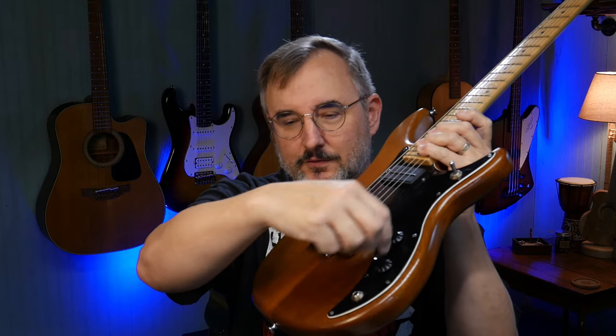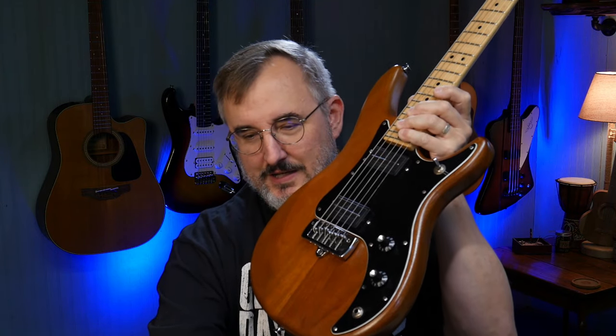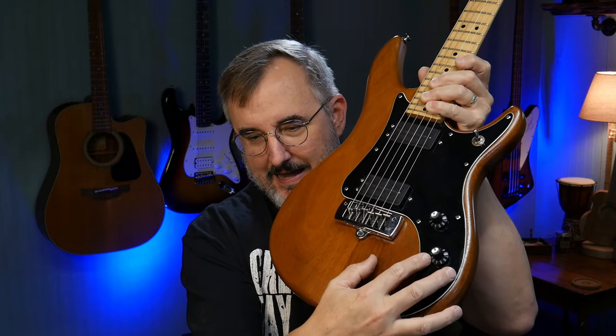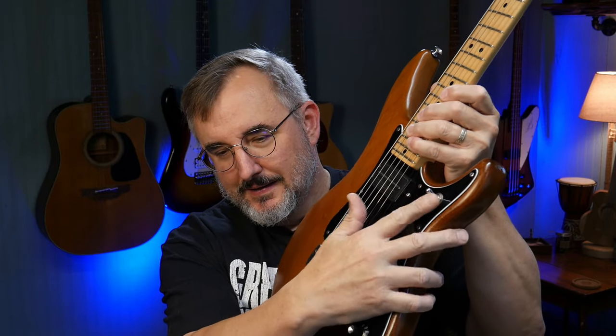These are what they're calling super ferrite single coil blade pickups, and they're Peavey-branded — Peavey's own pickups in this guitar. I like that the tone and volume knobs are these really cool-looking vintage-style knobs. And it's got a chrome toggle switch, kind of like you'd see on an instrument panel.